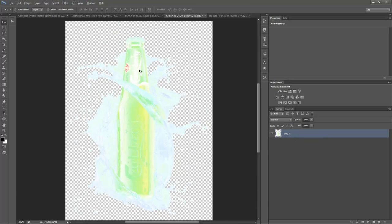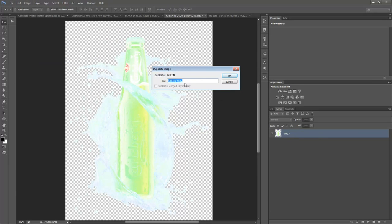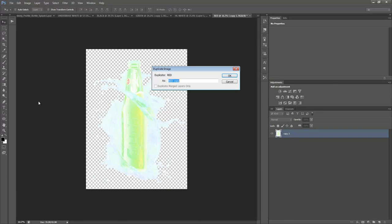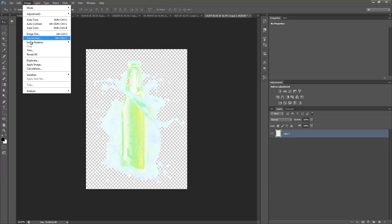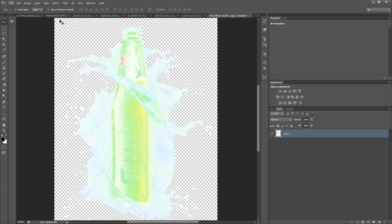The next step is to do Image > Duplicate for each remaining color. We'll create documents called Red, Light Blue, and Yellow respectively — then extract each color one at a time.